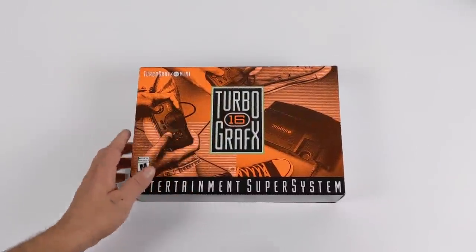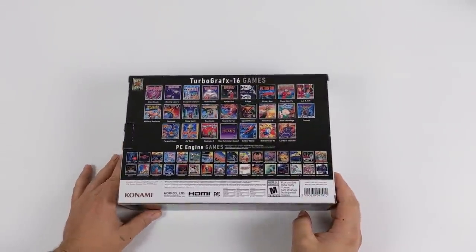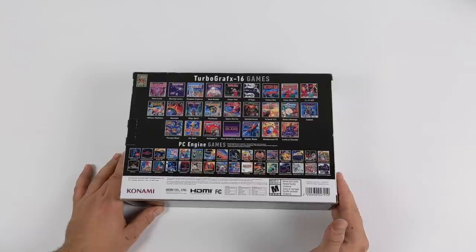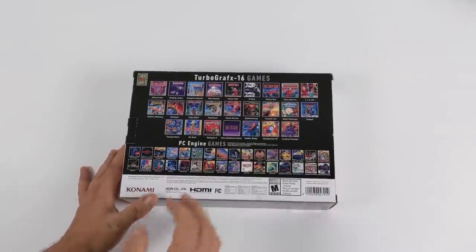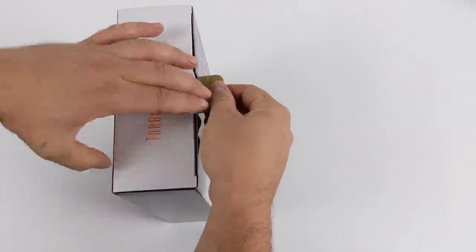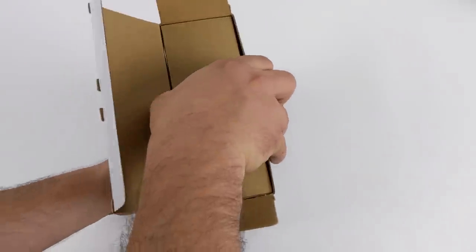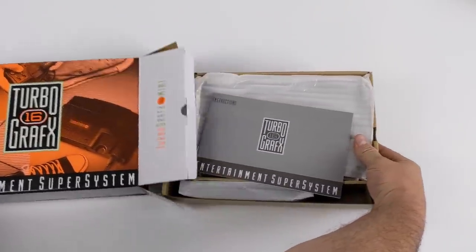The TurboGrafx-16 Mini comes pre-loaded with 57 games — yes, there are some hidden games in here and we'll go over the full list in just a second. At $99, I personally think this is well worth it if you're going to play the games or you like collecting mini consoles. I purchased the PC Engine Mini about a month and a half ago on Amazon Japan and did a full review on it. Overall I've had an absolute blast with the PC Engine Mini and I'm sure the TG-16 is going to be no different.